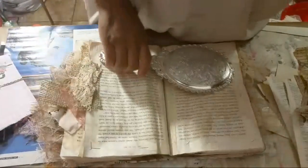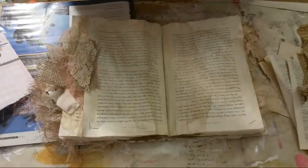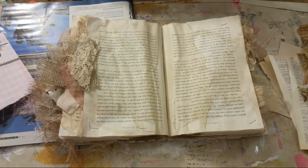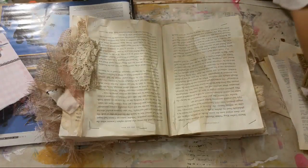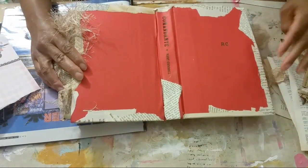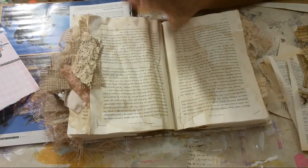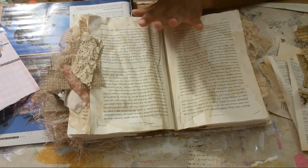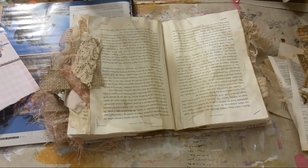Hi guys, Angie Bell with My Fairy Treasures. Let me get my camera straightened out here. What we're going to do today is we're going to make an altered mixed media book, and I've already gotten started but I've got enough done to just get started. I'll still repeat the same things I've already done to show you guys, just to get a good start because the video can't last forever.